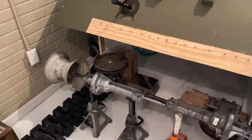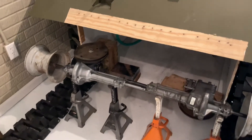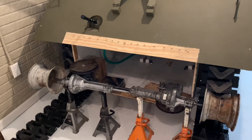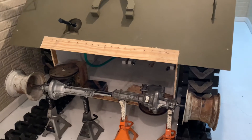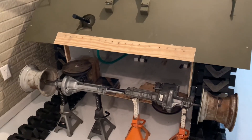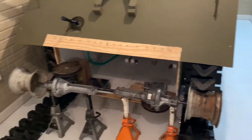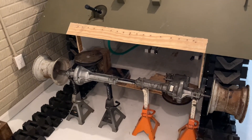Let me know what you think — if you see any major flaws with the concept or have other ideas. You may notice one axle is upside down, but these axles are filled with solid grease, not oil, so gravity isn't a problem for lubrication. That's how it's progressing. Thanks for watching.